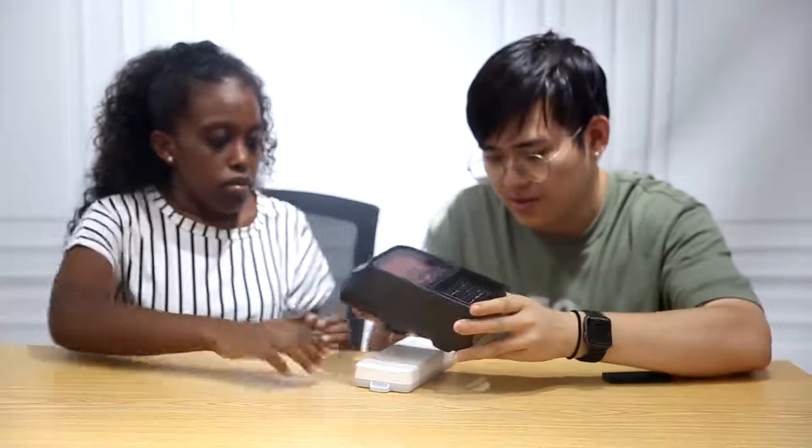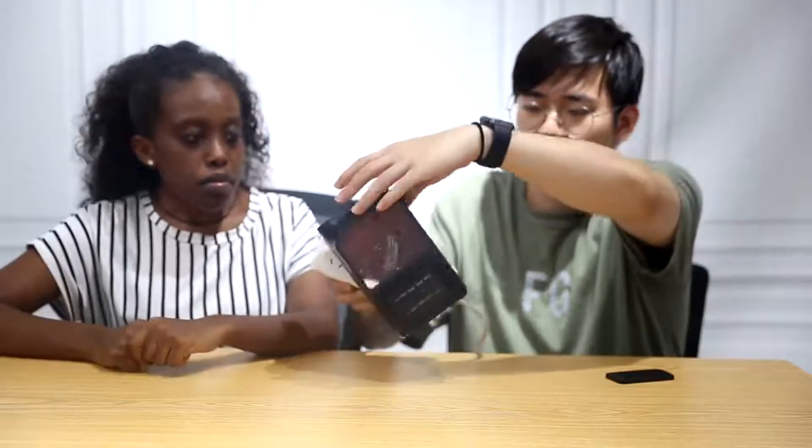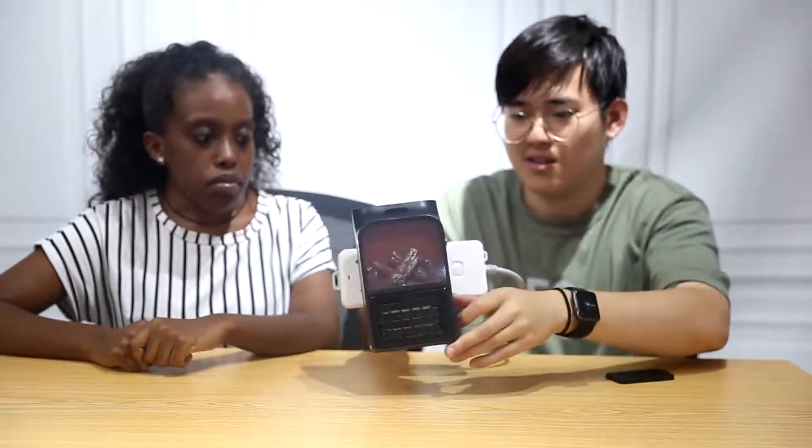Let me pull it first. As you can see, it can twist. You guys can see it. So here is the on and off button — we turn it on.